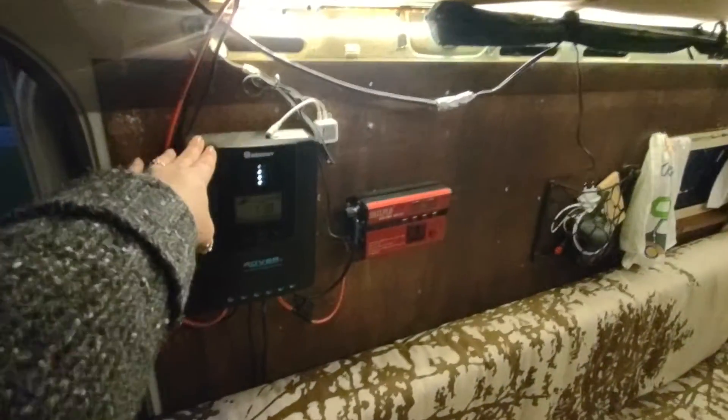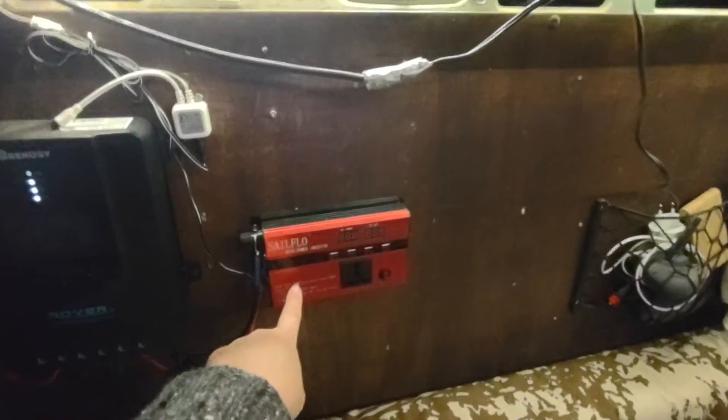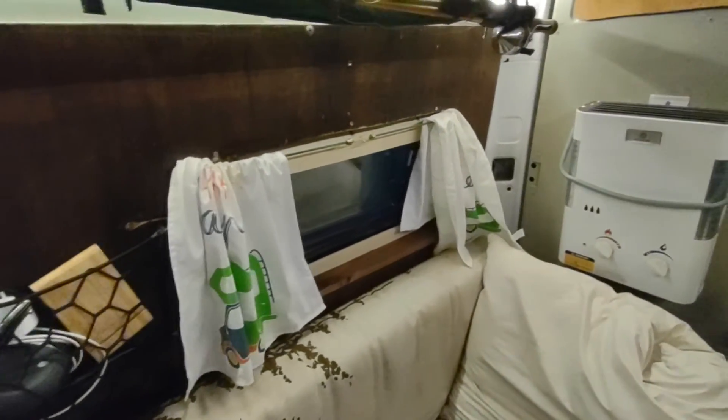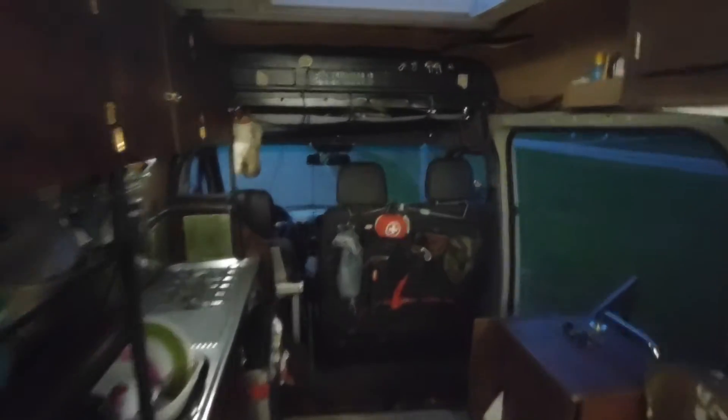I have my power system here so I can watch it all the time. This one is only 300 watts — it's just for USBs and little things like that. There's a typical little window, and this is a swivel table that I can move however I want.